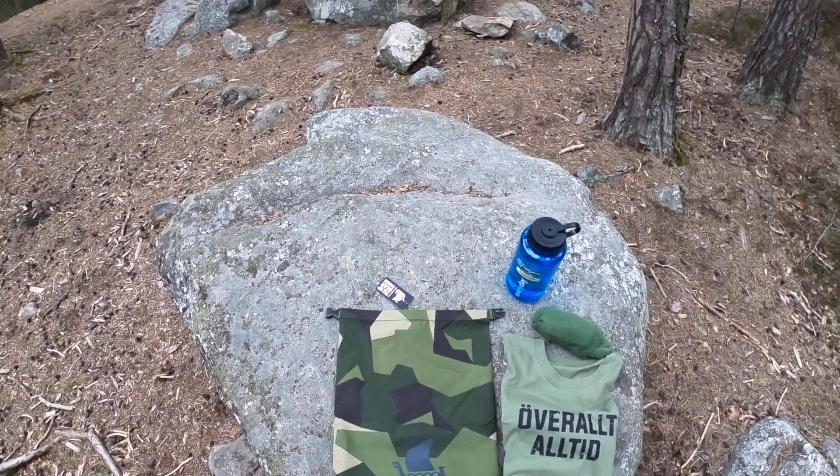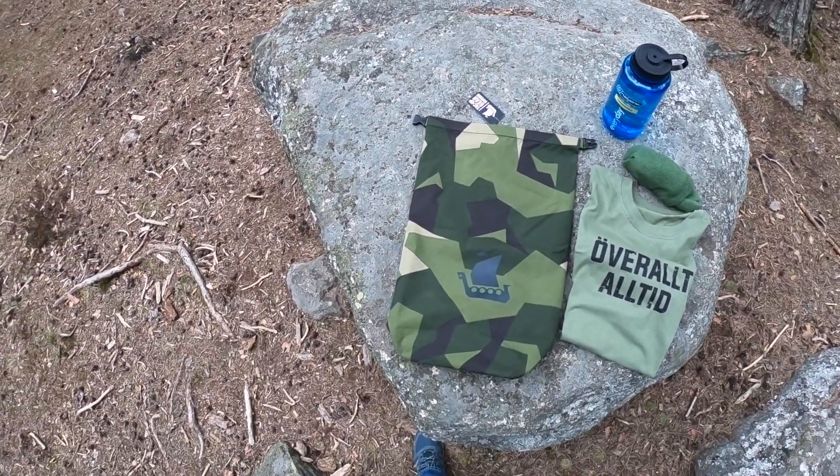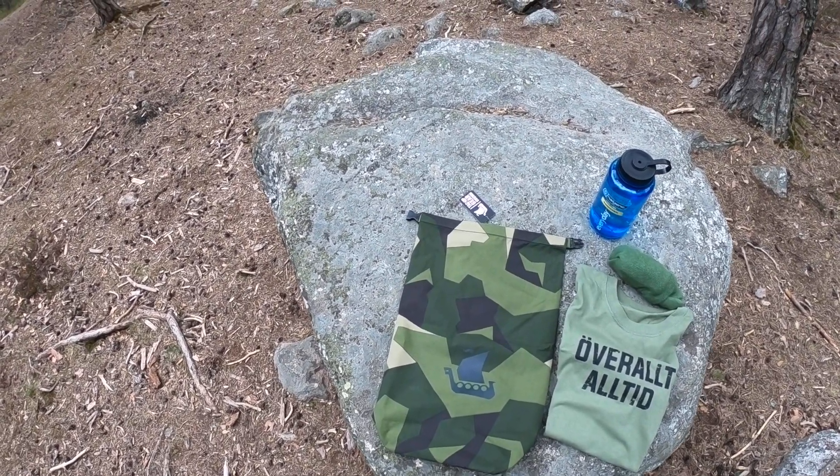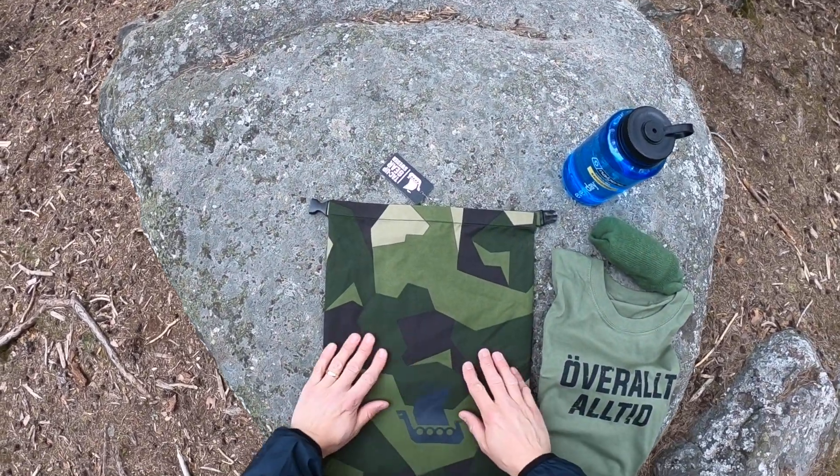All right! Hello! Martin from TACCAPGear here. Let's check out our medium-sized dry sack in M90.